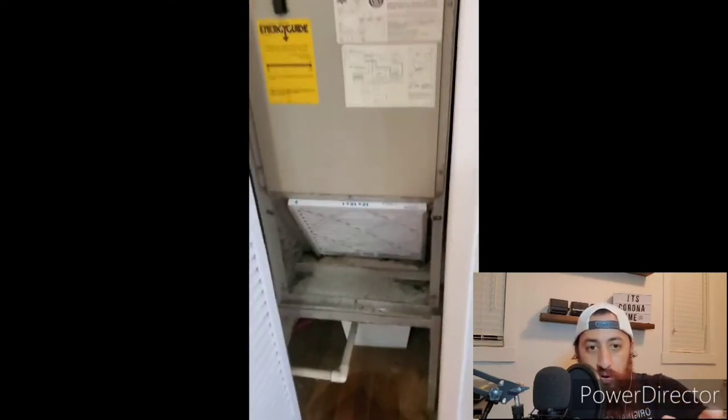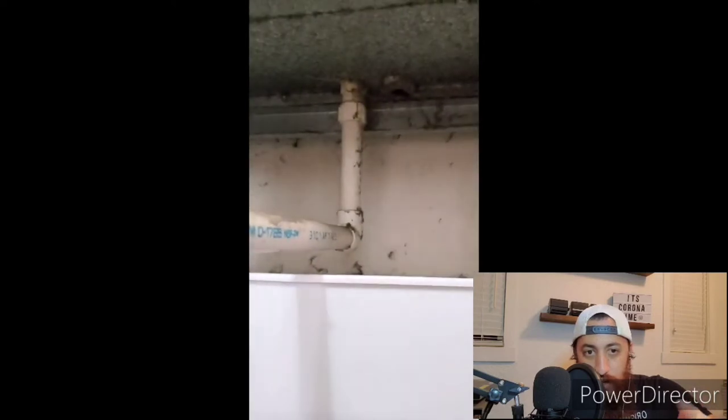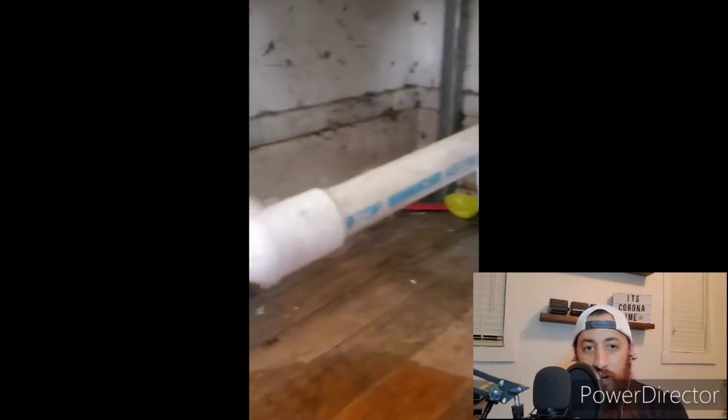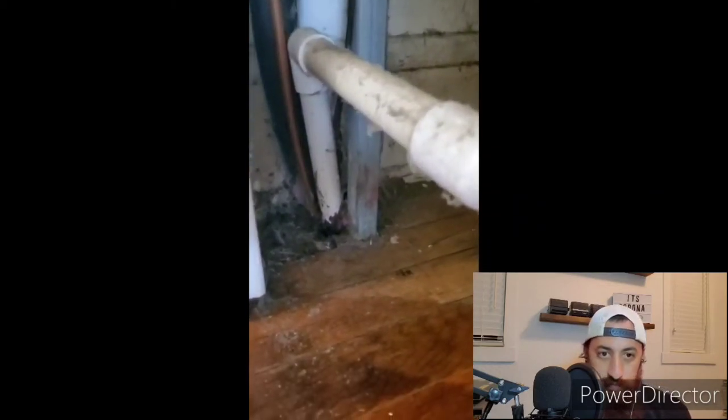So you're going to see exactly how my setup is run and what I did to fix it. Here we are — just a brief overview. You can see I have my little bucket inside there. You're going to see how my system is set up. I have my initial condensation pipe and my emergency pipe outlet as well, and mine is a downward-facing setup.